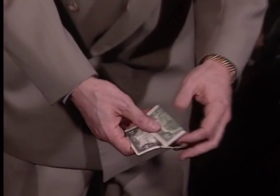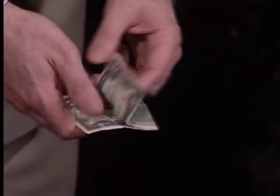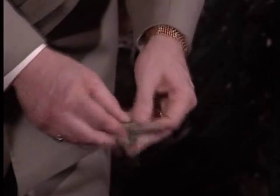But I'll tell you why they quit printing the $2 bills. They quit printing $2 bills because people were taking twos just like this, and they were folding them up, and they were tearing them into two ones.